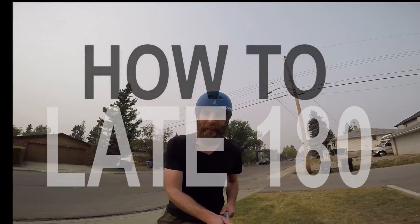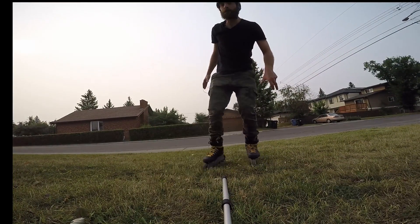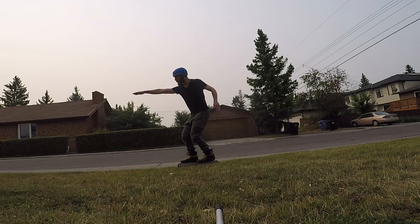So when you're first practicing, what you're going to want to do is orient yourself in that surfer position. Meaning, feet are scissored, and then you orient your arms the same as your feet. So my right foot's in front, right arm in front, left foot's back, left arm is back.